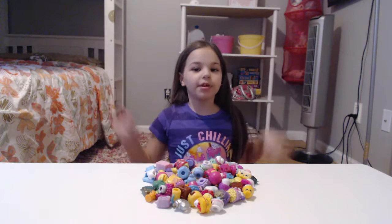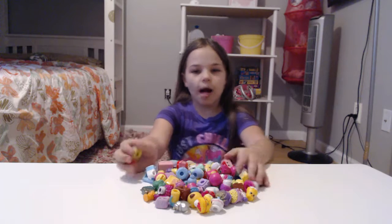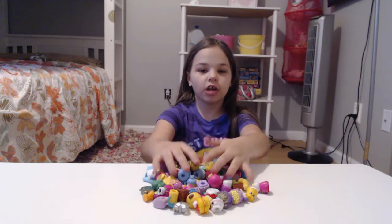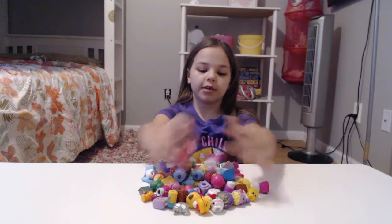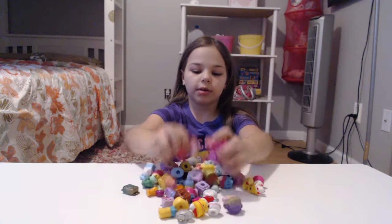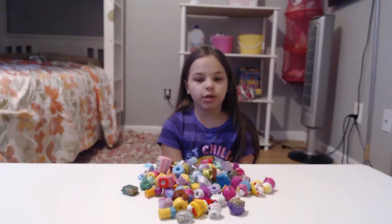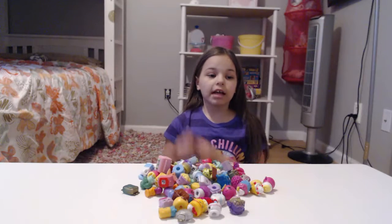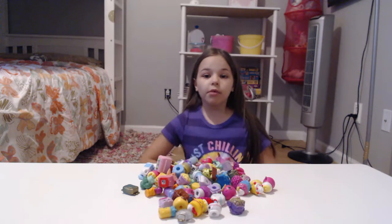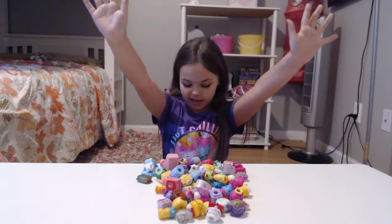Hello everyone, my name is Aubrey and today we're going to open up some Shopkins and I'm going to show you my collection of Shopkins with my sister, but these are both of our Shopkins. Some of them are hers and some of them are mine. She's not going to be in this video today because sadly she doesn't feel well, but we can be okay because we're going to be opening some Shopkins with you guys.